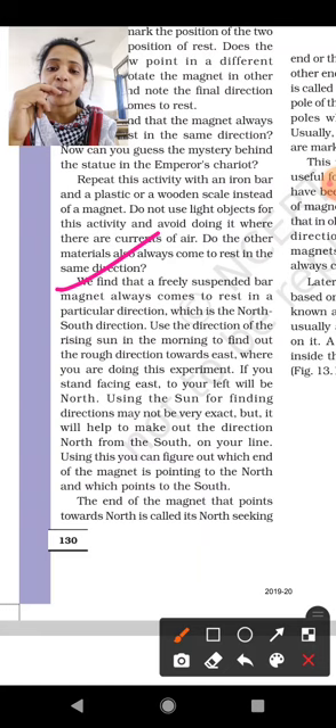If you stand facing east, to your left will be north. Using the sun to find direction may not be very exact, but it will help to make out the north direction from the south.